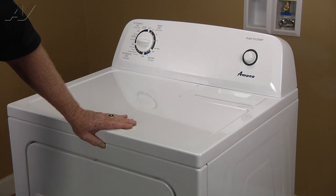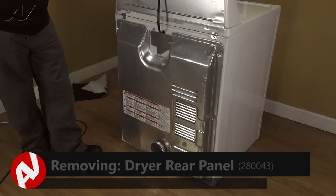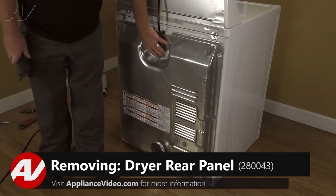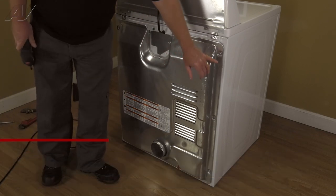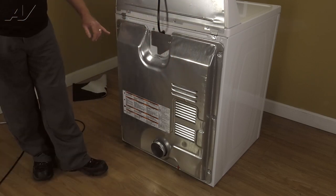In order to access this component, we must first remove the rear cover. Now that we have access to the rear of the unit, we're going to remove the rear cover panel and electrical cover, held in by a series of quarter inch screws along the outside perimeter of the covers.